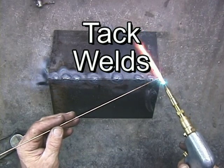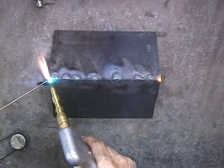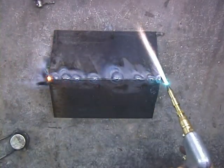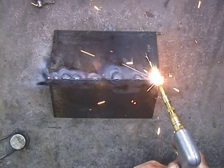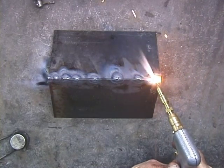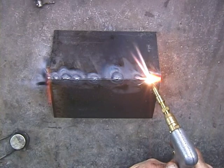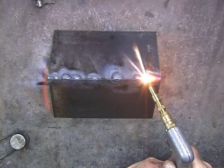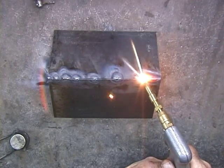Now that I've released the clamps, I want to get these ends. Everything's pretty well together here. I can just come and, if you can see this, just moving my torch just slightly, getting both sides of the metal, the edges, so they're molten and they just flow together as one.